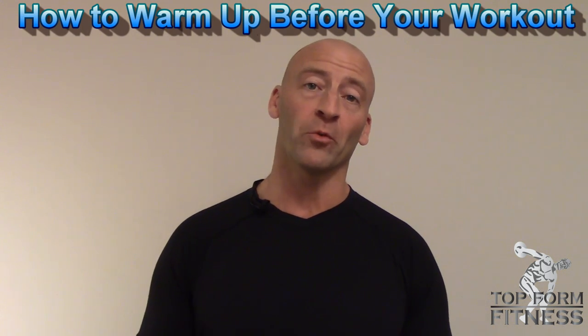What's up YouTube, it's Josh. Once again, it's time to do it with Hewitt. And in this video, I want to talk about the best way to warm up before your workouts.